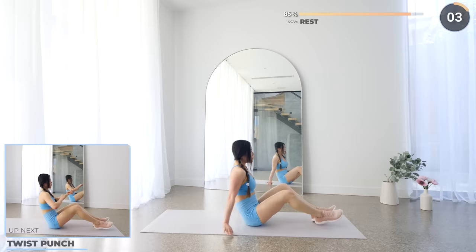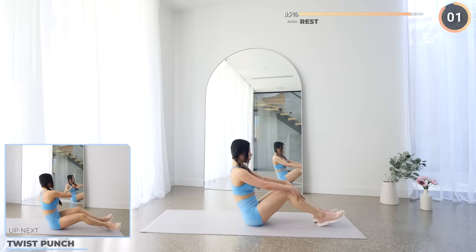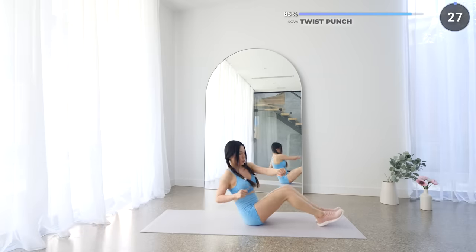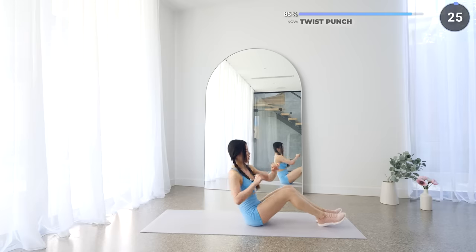Short rest here. Stay in the same position and we've got twist punch next. Throw some punches to the side — it's really important here that your back is straight and you're engaging your core so you don't hurt your back.